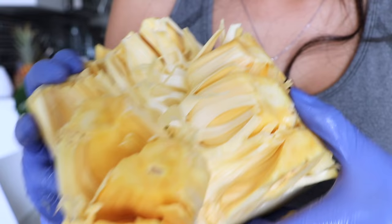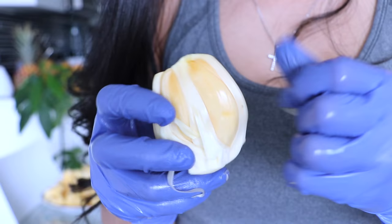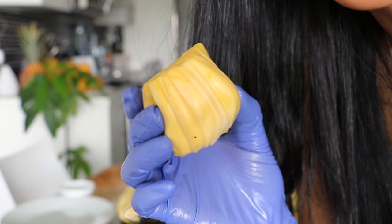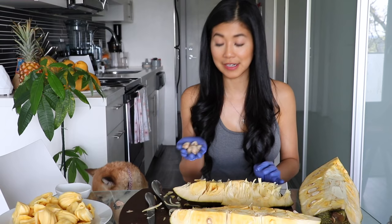These are the pods of fruit — that's what jackfruit looks like. You just want to peel off these little stringy things. In every pod of fruit there is a seed; you can boil them, peel the skin off the seed, and eat them.